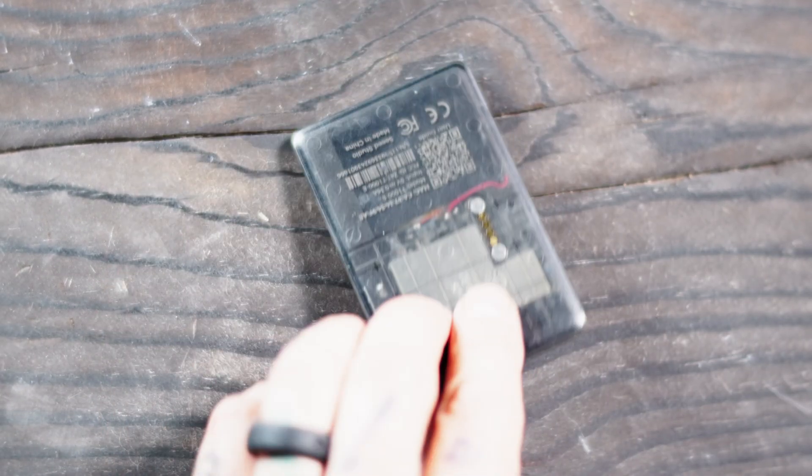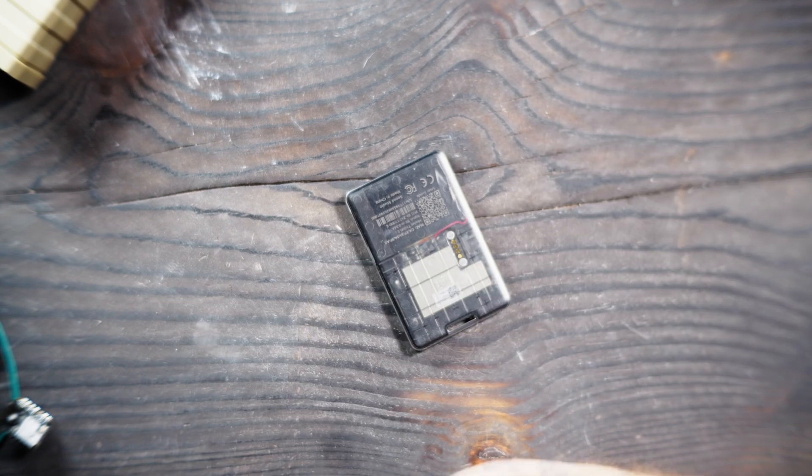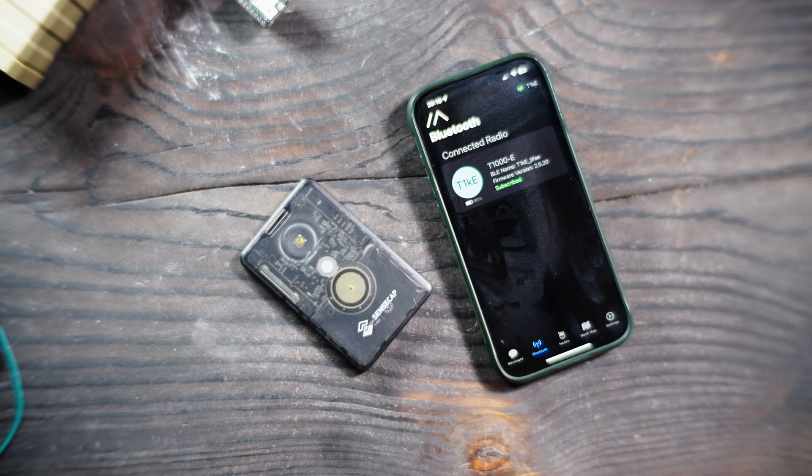I've been using the SenseCAP T1000E for the past two months. The battery lasts anywhere between two to three days, which is pretty good. It uses a USB-A mag charger — I wish they'd make a cable that goes from the mag charger to USB-C. Seeed Studio also sent me this little ESP32-S3 XIAO board, which is a popular board right now, with a little Meshtastic hat — and that gives me some ideas of what I want to do with it.